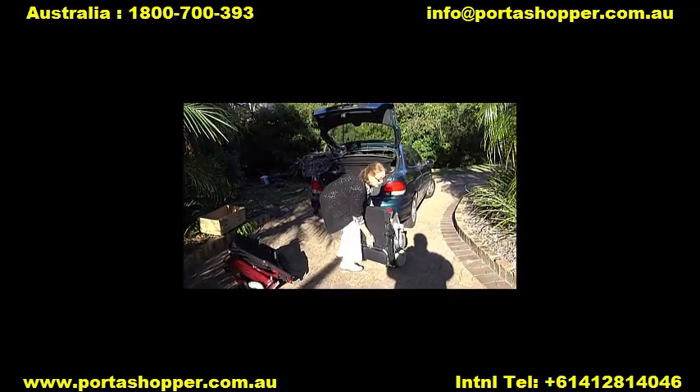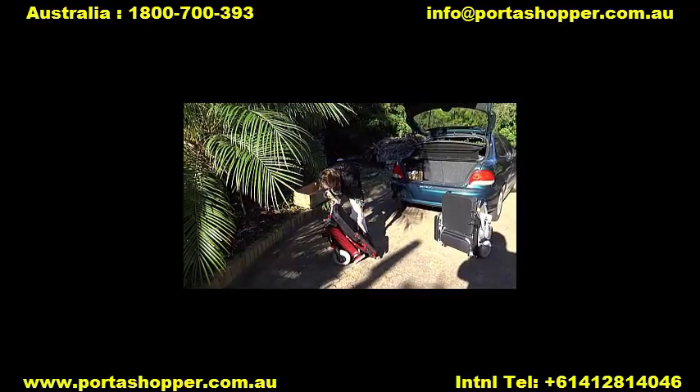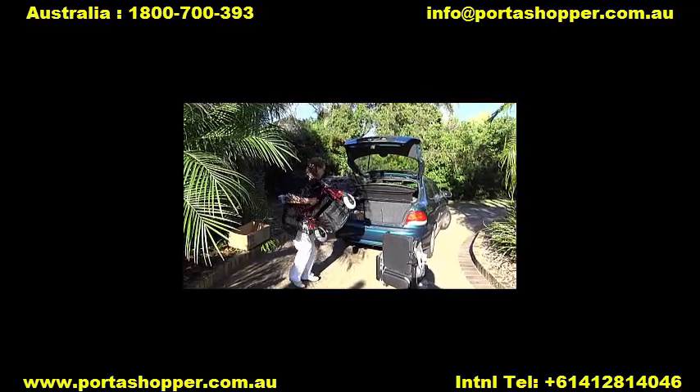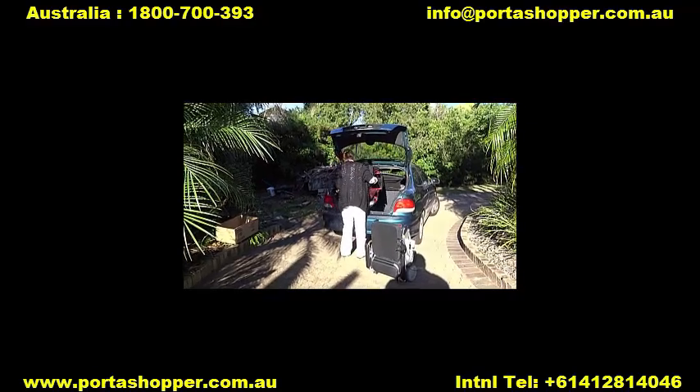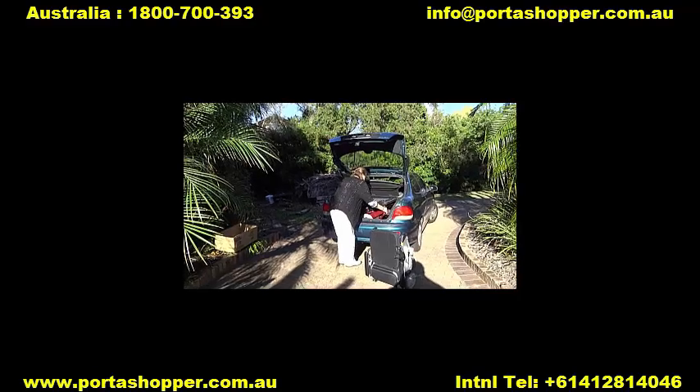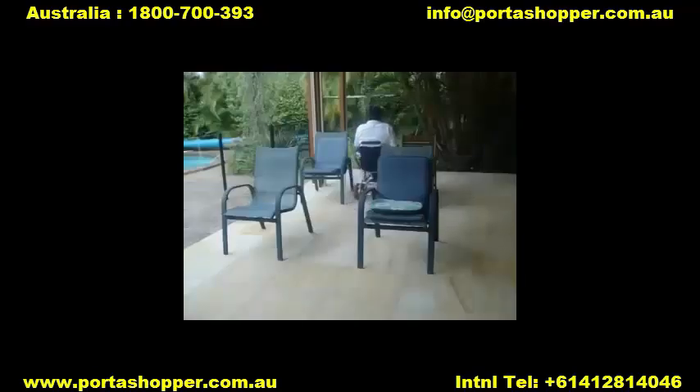The PortaShopper 2 is also compatible with almost all our optional accessories including the Big Easy Kit, the air glide suspension casters, our adjustable angle leg rests, standing sticks, the carer control arm, and the PortaRamp.